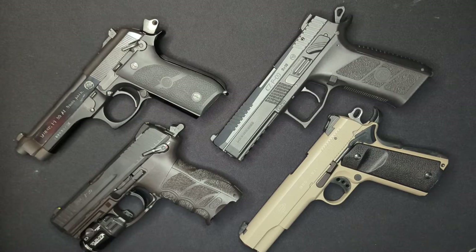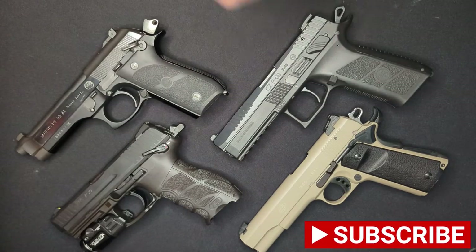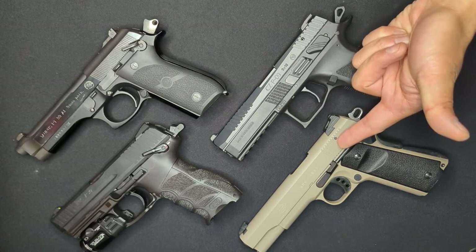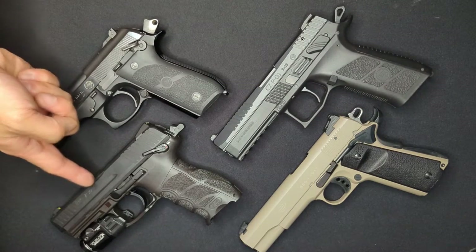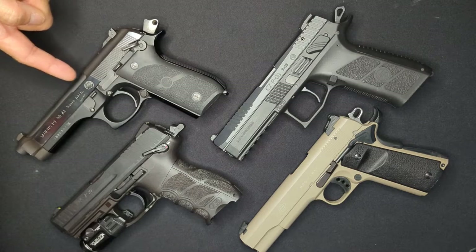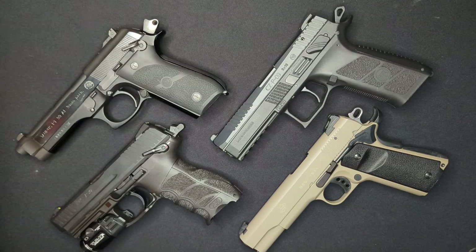Before we get going, I just wanted to do a quick rundown of all of today's assistants. This first one is a GSG-1911, and it has a single-action-only trigger. This one's a CZP-09, this one's an HKP-30, and this one is a Taurus PT-99. All three of these have double-action single-action triggers, but they all differ a bit in their operation.